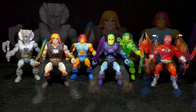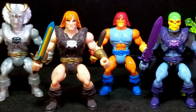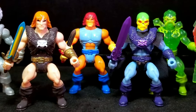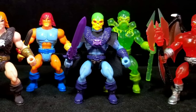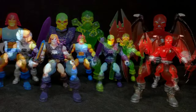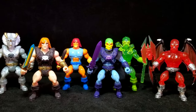Battletribes are these awesome little three-inch figures, kind of based on figures from the 80s, like those barbarians, warriors, wizards, dragons, and all kinds of fantasy things like that. Goliath's compatible figures are incredible and a lot of fun, and Battletribes, in my opinion, is one of the best ones out there. They are just very cool little minifigures.